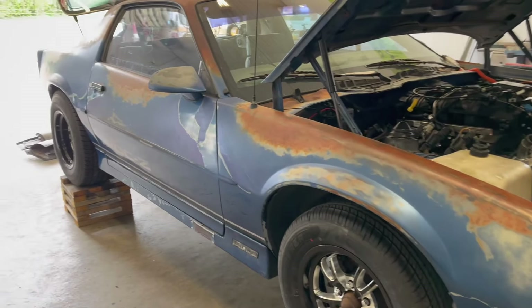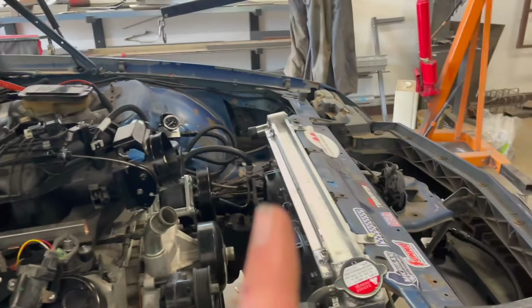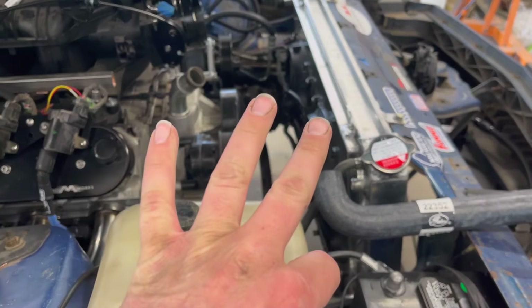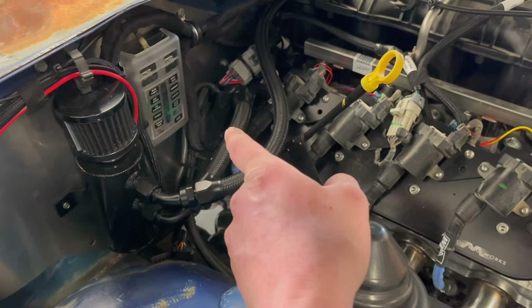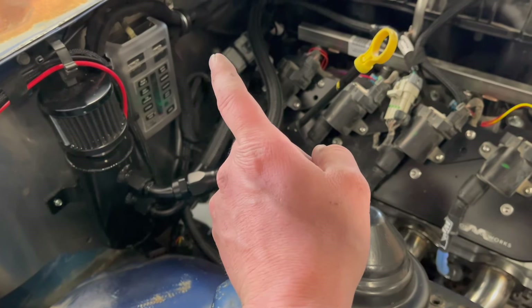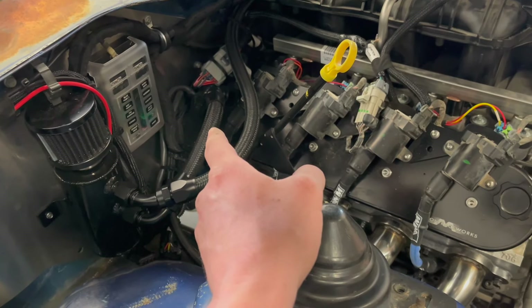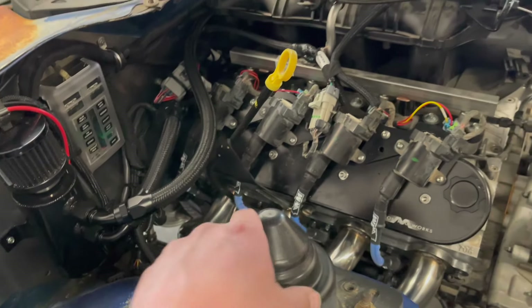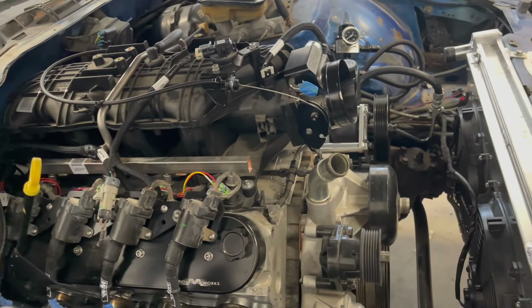Hey everybody, back in the shop. Today the water pump and hoses showed up so I'll get them swapped out. I also have a transmission dipstick that showed up — I gotta go grab it and see if I can fish it down in here to get it in the tranny, see if I gotta alter the bracket in any way, then we can get fluid in the tranny.